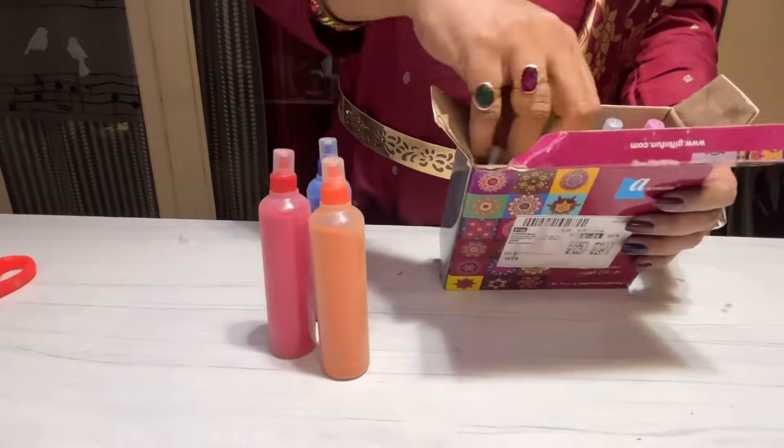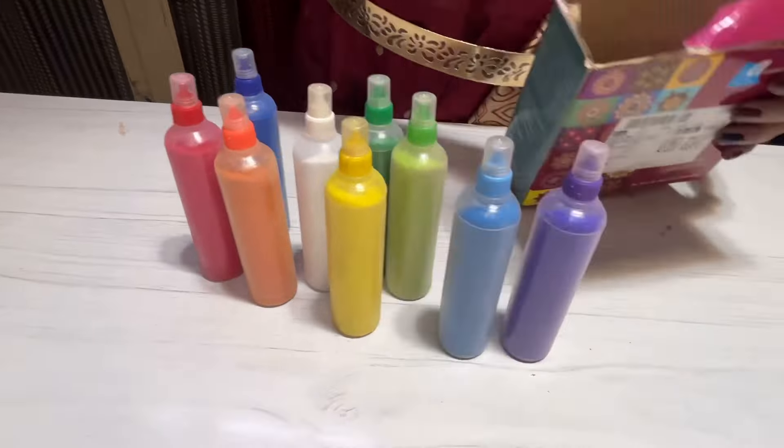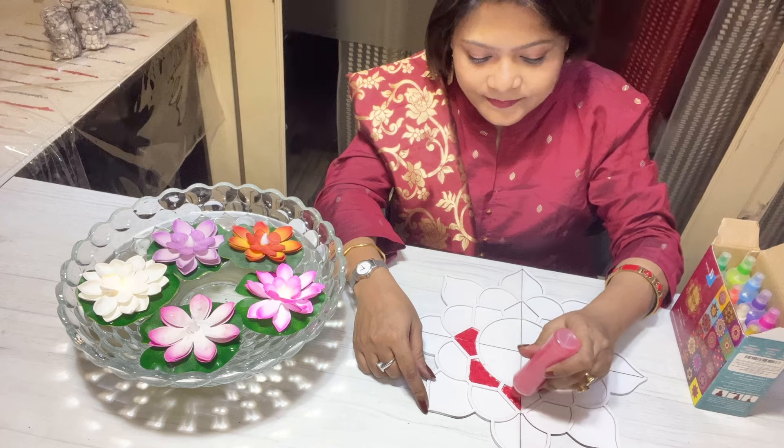Next item is this must-have rangoli box. It's a set of 10 bottles and it has cost me around 260 rupees.